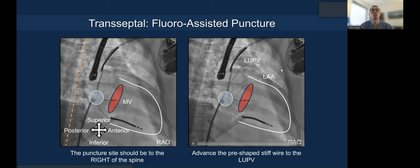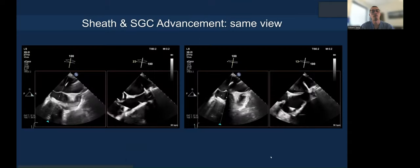Not the end of the world, but make sure you don't push too hard and risk perforation. The puncture site in AP projection is typically toward the right side of the spine. Going toward the center of the spine makes it more posterior. You then advance the pre-shaped wire to the left pulmonary vein.